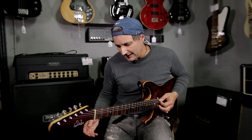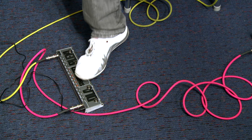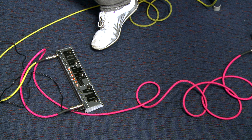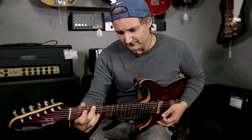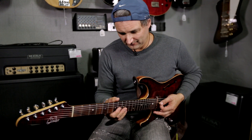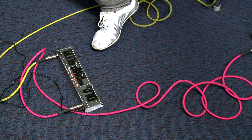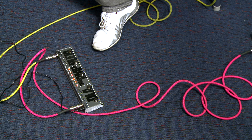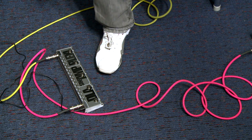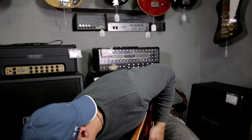So if we listen to the amp... you can hear there that we can re-voice the sound of the amp.